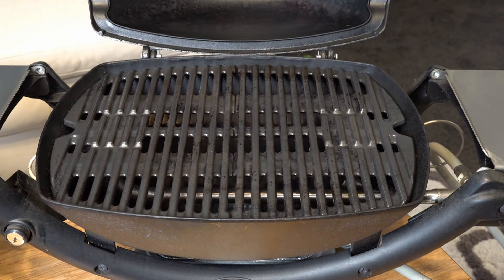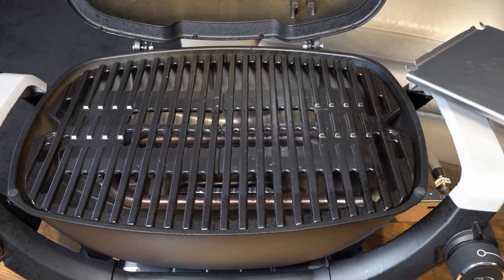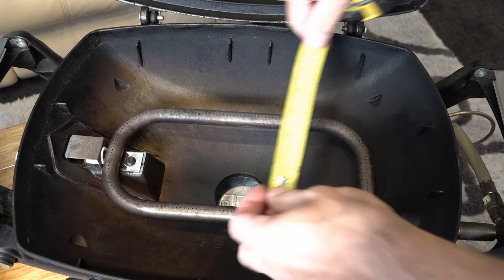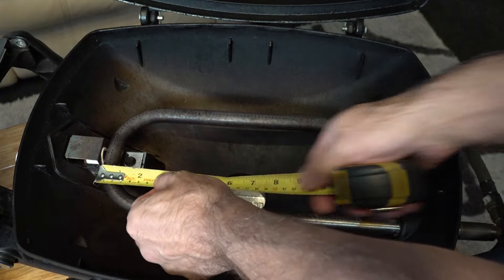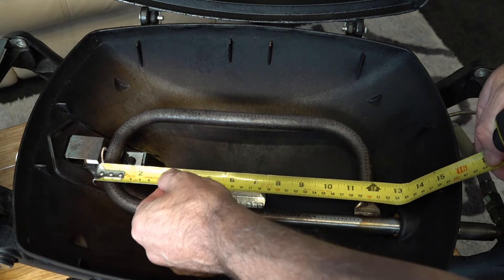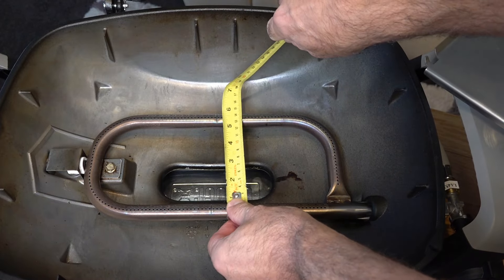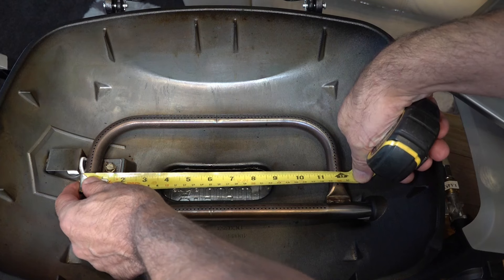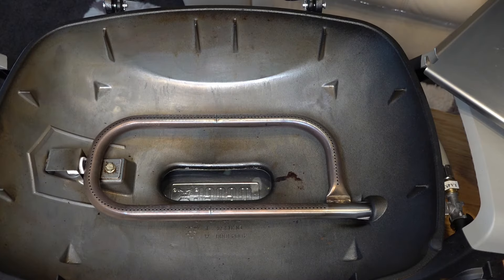The original Baby Q does struggle with cooking surface space, but comparing that to the Q1200N, we've got a little bit more space and you can cook up to eight burgers on it — so that's another positive. The burner tube on both measures five and three quarter inches by 12 and a quarter inches. The burner tube is the same even though the Q1200N has a slightly bigger chamber.